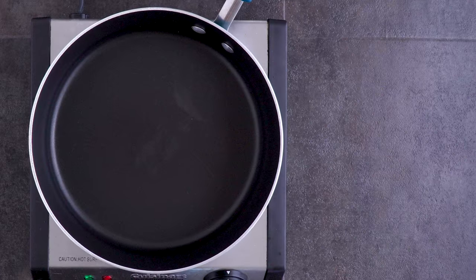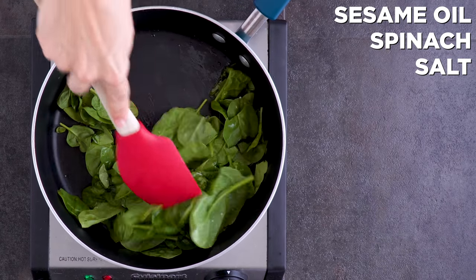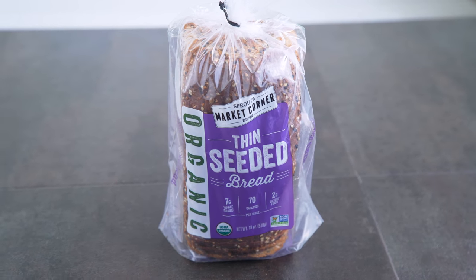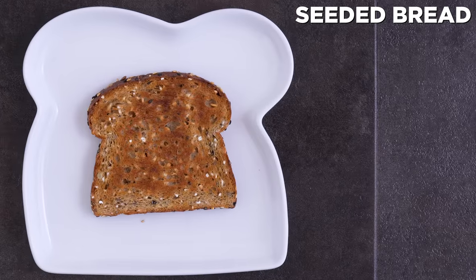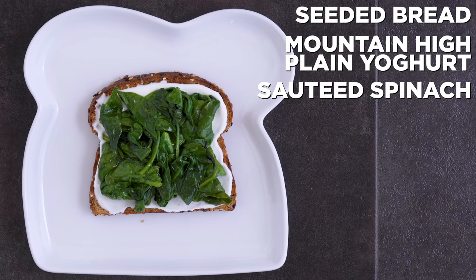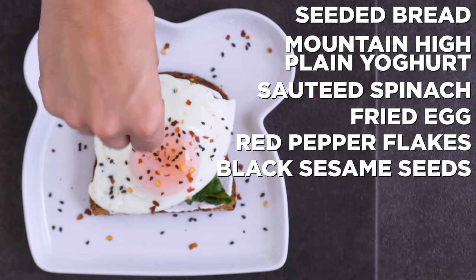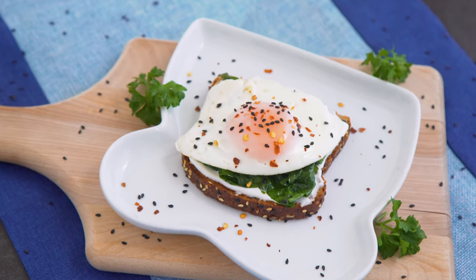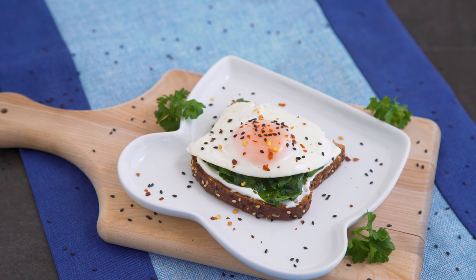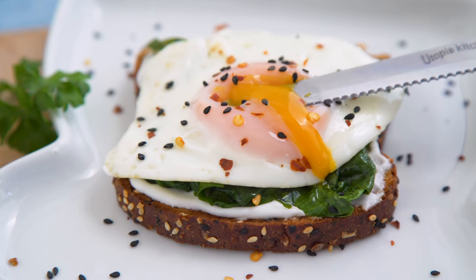For the second toast, I sauté some spinach in a bit of sesame oil with salt. Start with a lot of spinach because it is going to wilt down to nothing. I use Sprouts seeded bread for this one — they have so many great bread options and I love these thin-sliced ones. I toast it up and add plain Mountain High Original yogurt, that sautéed sesame spinach, followed by a fried egg, red pepper flakes, and some black sesame seeds on top. The sesame oil has a natural sweetness that helps balance out the savory toast. The sesame seeds and toasted bread add a nice crunch, and that seeded toast is going to be even better when it absorbs all the yolky egg goodness.